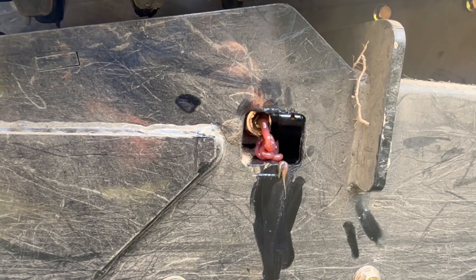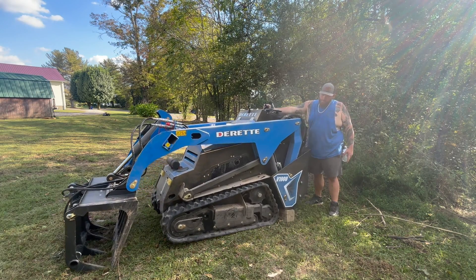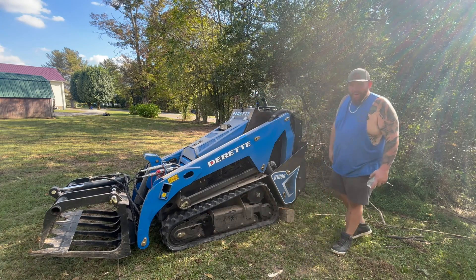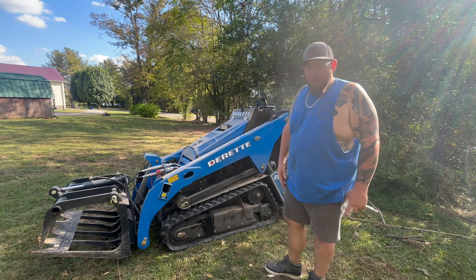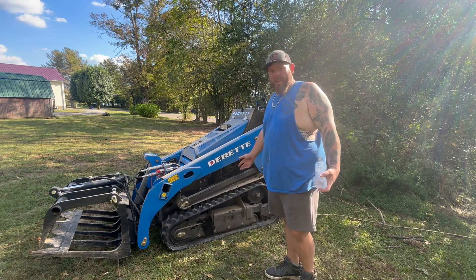So after getting it all back together, we figured out it wasn't loose — the alamite went bad. It's leaking out. We actually put the track back on, greased it up, and now all the grease is coming back out the alamite. So we did it again and replaced the alamite. Come to find out the alamite was leaking through the ball, so we had to replace it. Probably wouldn't have even come off if that alamite hadn't failed. But there you go guys — it's that simple.